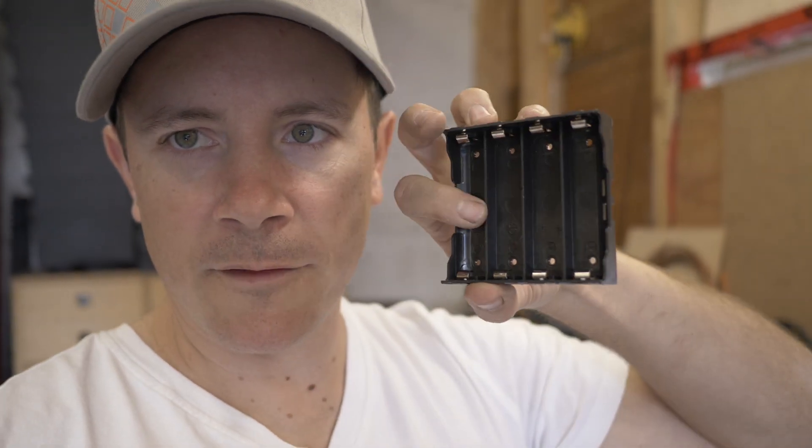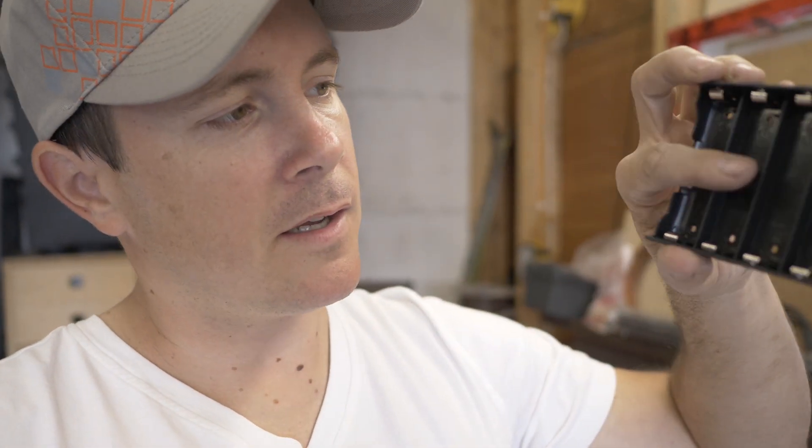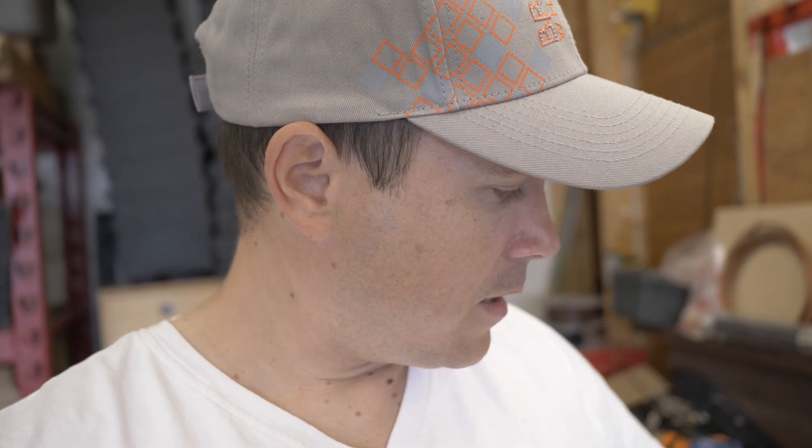I'm going to have some fun today. I want to make an 18650 charger using this four-socket 18650 holder, and I'm going to use the TP4056 charging module — one for each slot — so it'll charge four batteries, each on a separate module. I'm not going to use a USB power supply; I'm going to hardwire it with an old computer power supply. So let's get to it.